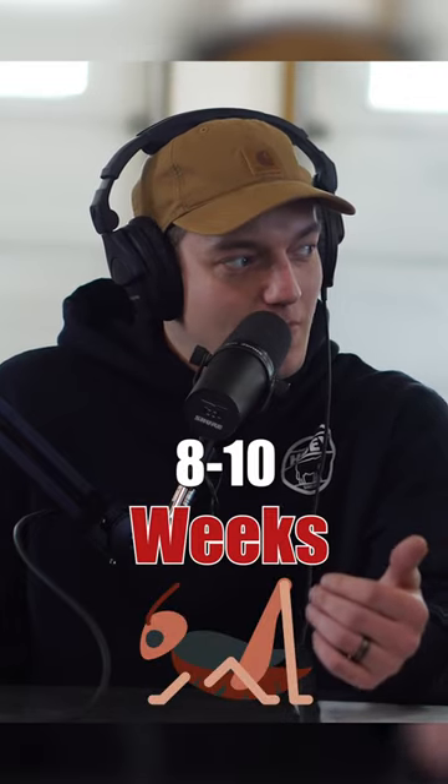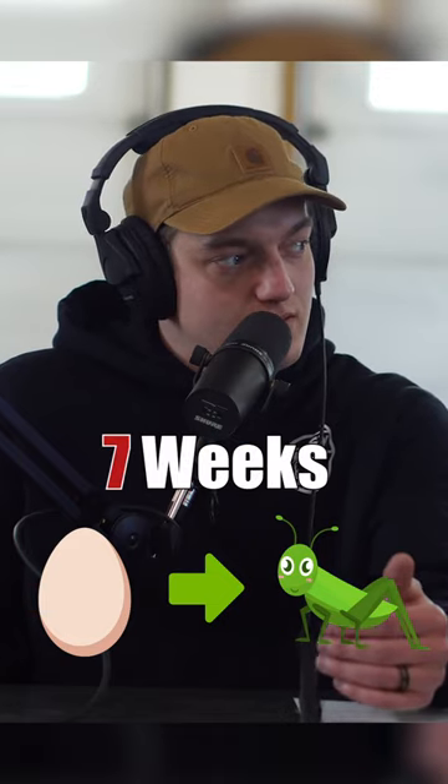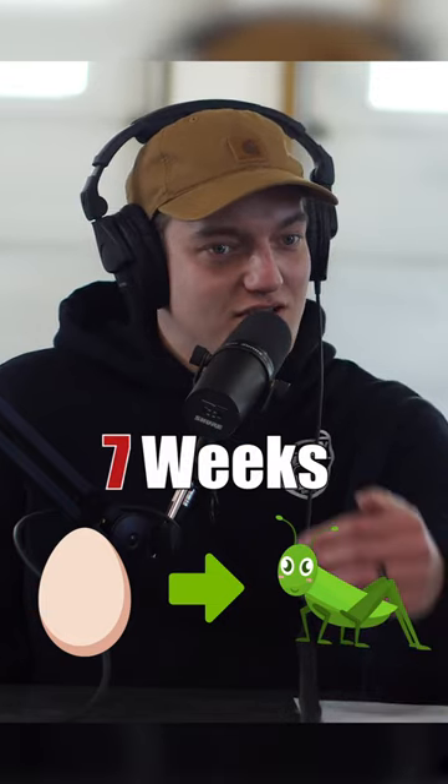So crickets, they only live 8 to 10 weeks, and from hatch to harvest is 7 weeks. So it's a super quick turnover.